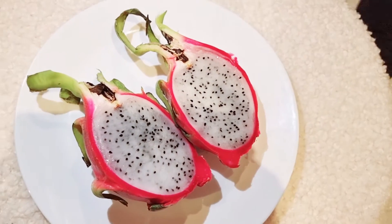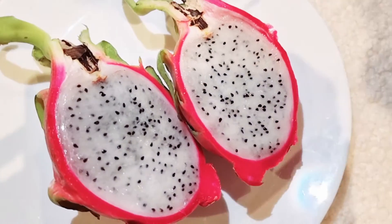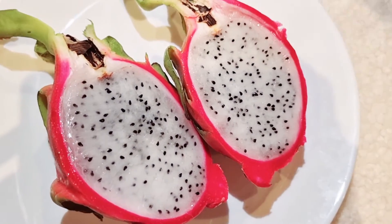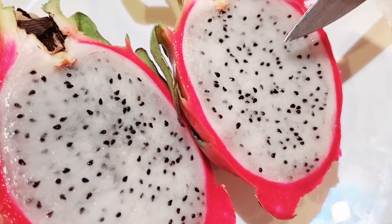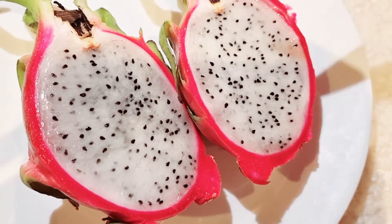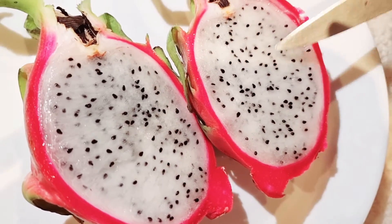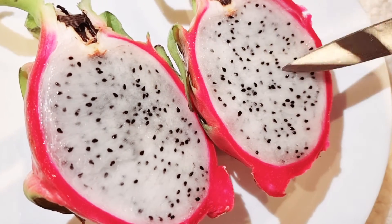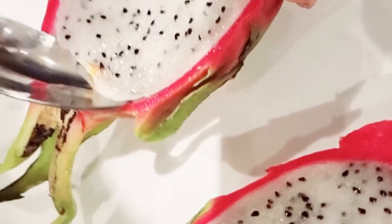Don't cut too deep into the skin layer, and don't eat the pink inside layer — it will cause a little stomach ache. The white part is the eating bit. Now we're going to scoop it out, but not too deep.